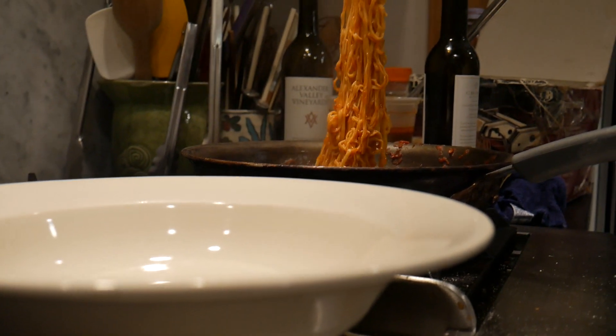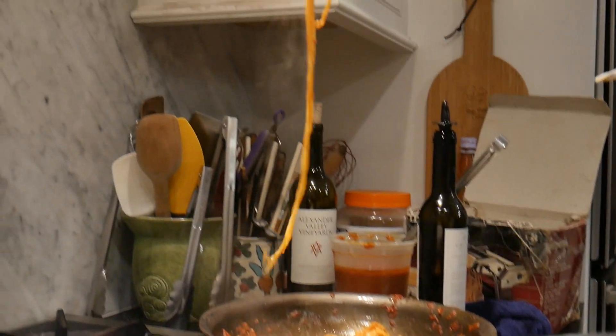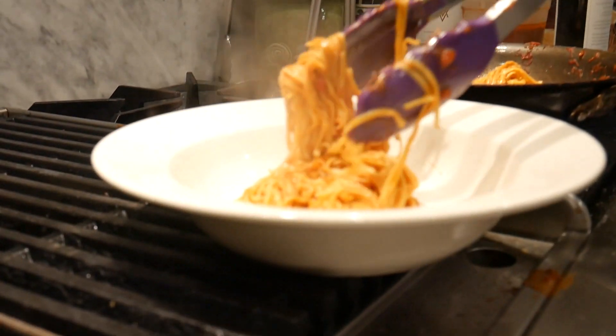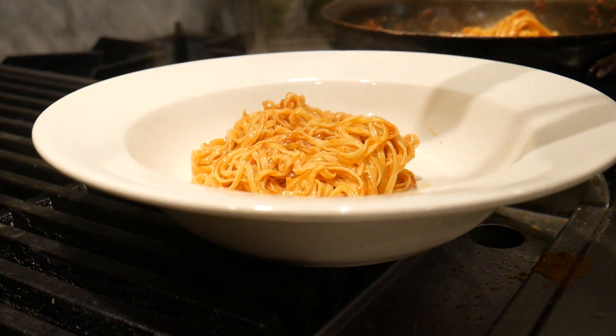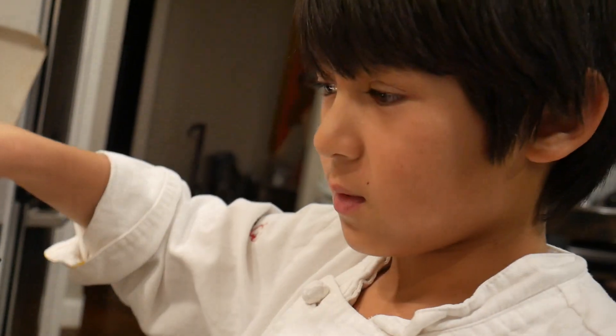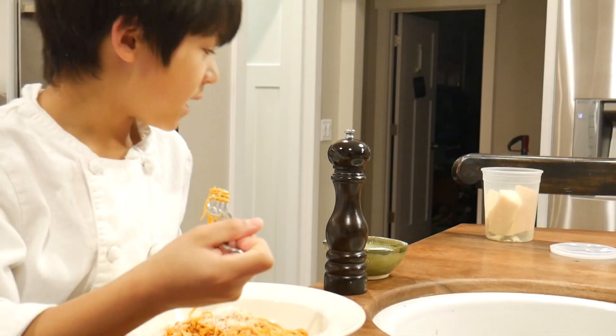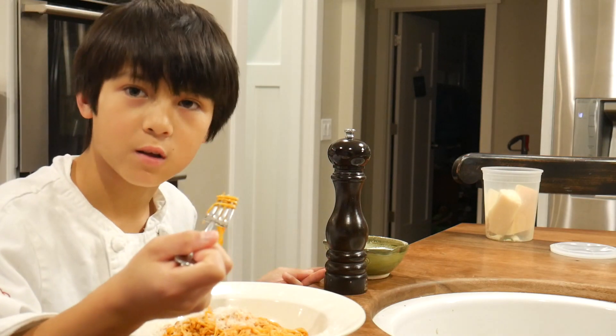Now it's time to put it on a plate. And this is the finished product. Don't forget to taste it — take a tiny bite and check if it needs salt and pepper.